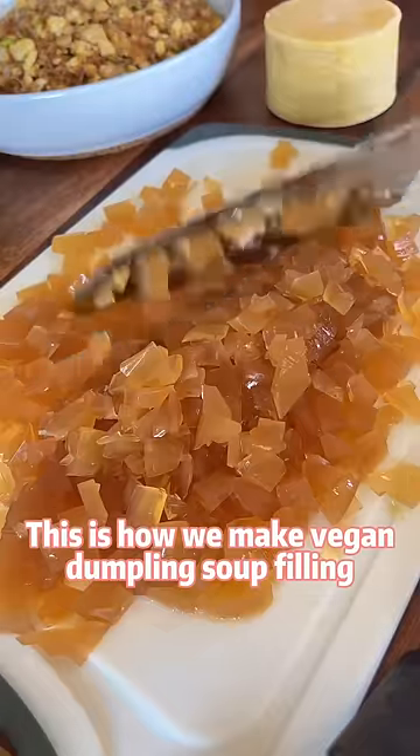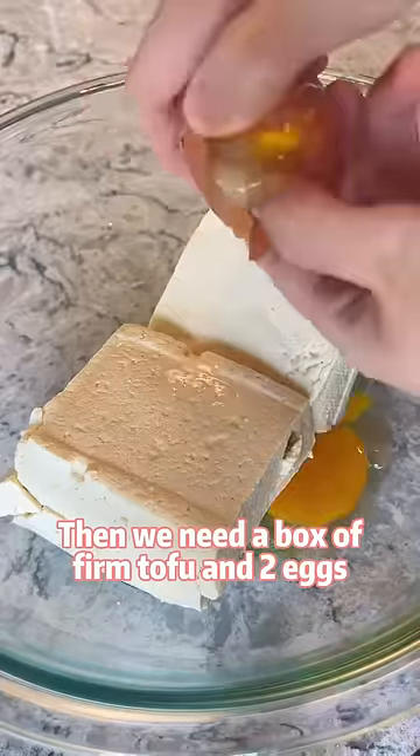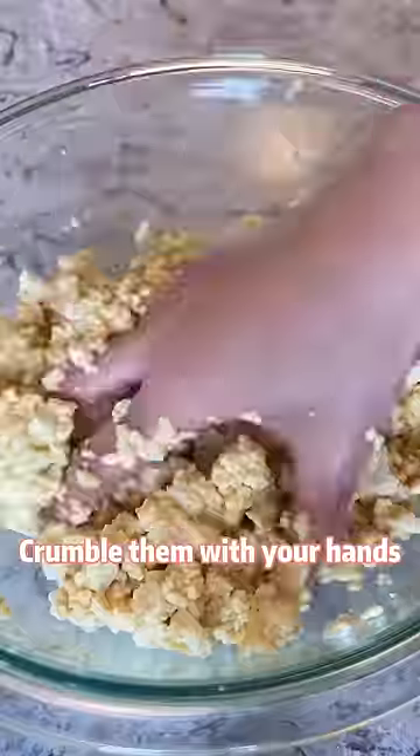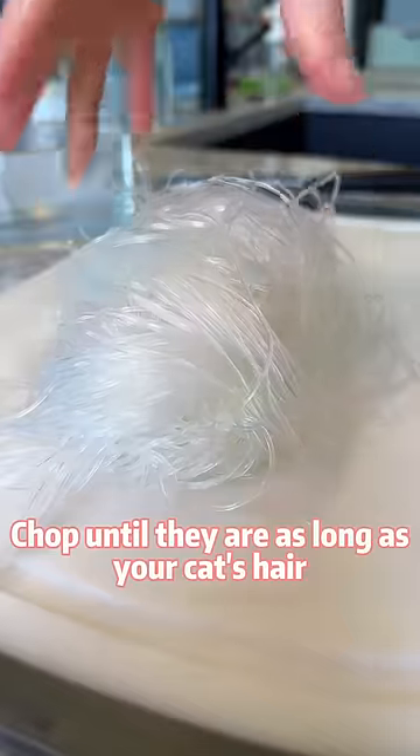This is how we make vegan dumpling soup jelly. Then we need a box of firm tofu and two eggs — crumble them with your hands. Soak glass noodles in warm water, then chop until they're as long as your cat's hair.